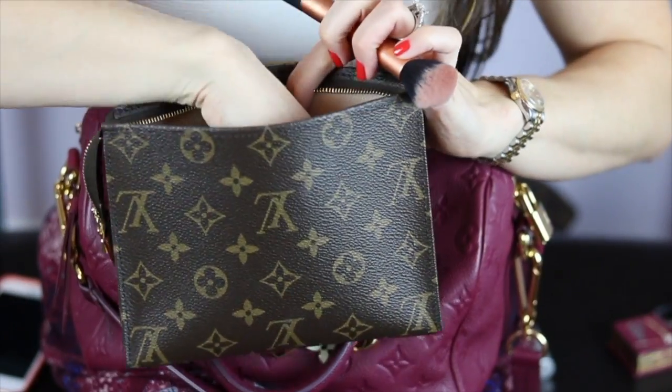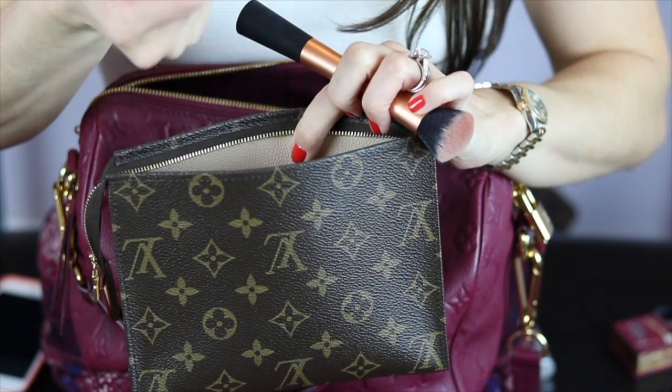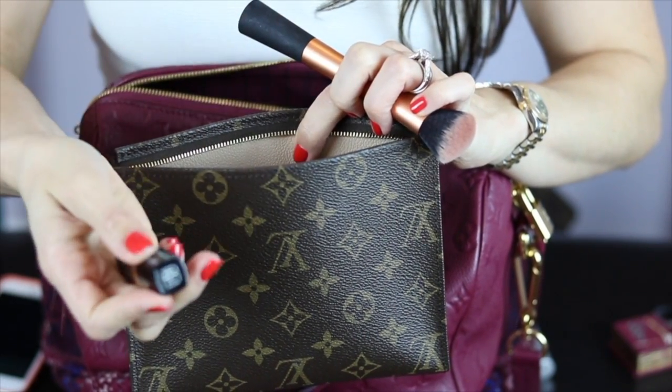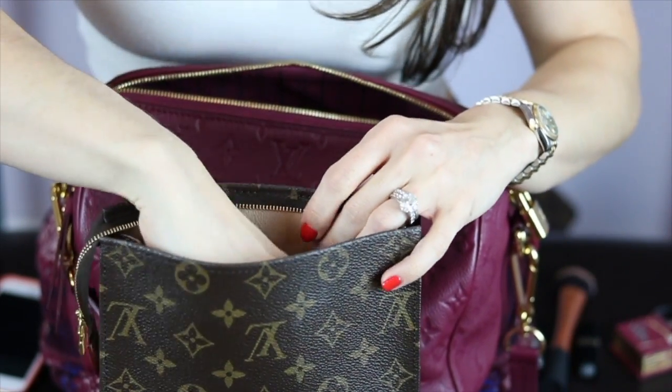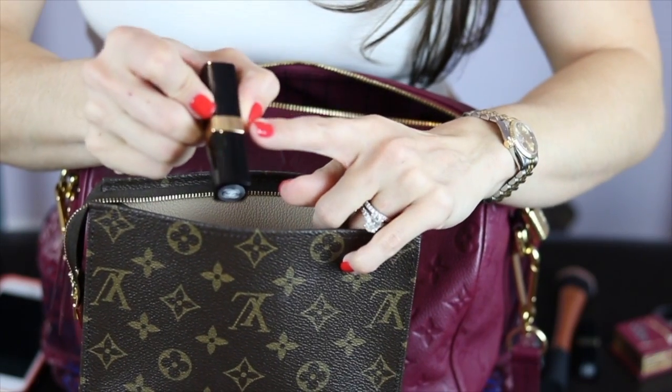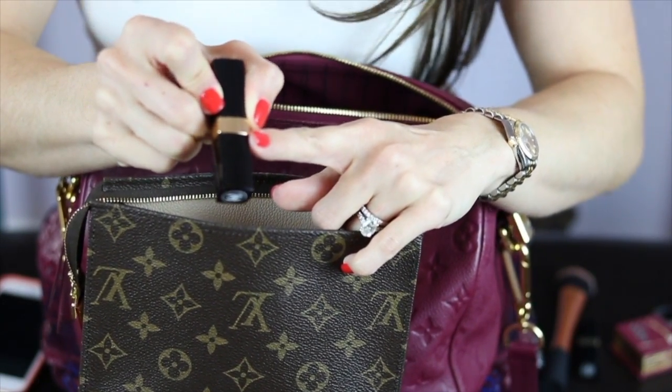I have a little blush brush. And this is a Bobbi Brown lipstick — the color is Sandwashed Pink. And here I have one of my Chanel lipsticks, which is actually the one I'm currently wearing — it's in the color Liberty.